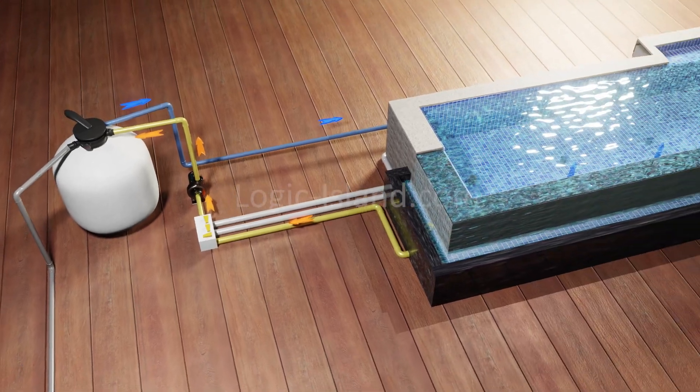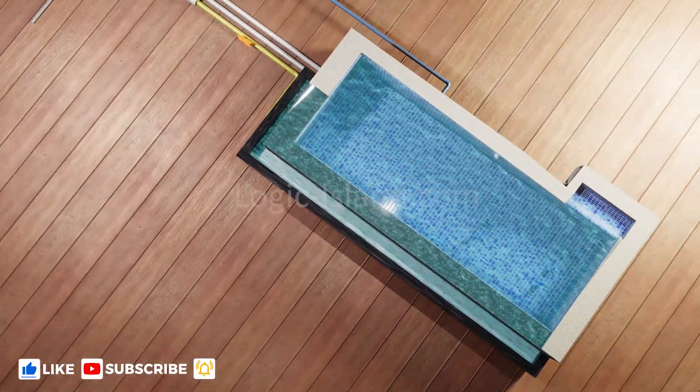The sediments get trapped inside the sand, and the filtered clean water gets back to the pool through the inlet pipe and these ports on the floor.